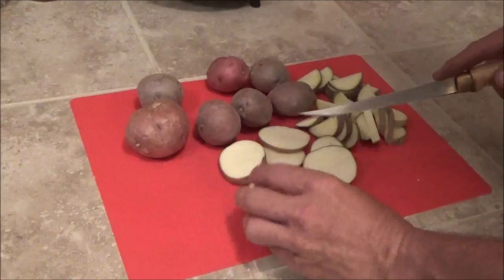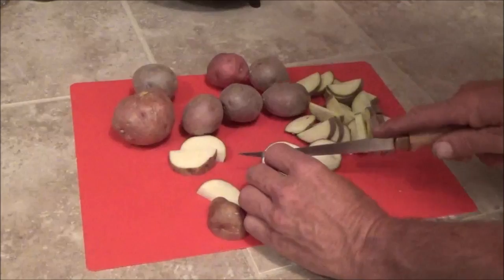Hello everyone and welcome back. It's another Saturday. Tomorrow I don't have to work so I'm trying to cook something up that I can eat for a couple of days.